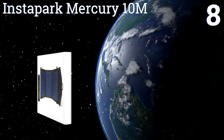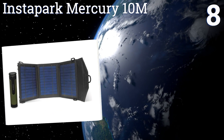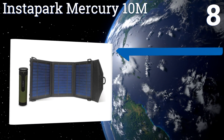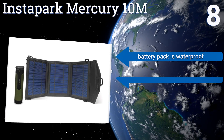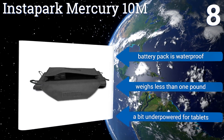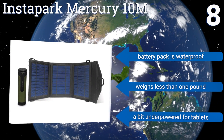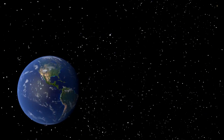Coming in at number eight, the Instapark Mercury 10M can be a lifesaver when a power outage or disaster strikes. It features a lightweight portable design that easily fits in your purse or backpack, plus it includes a battery pack for use when the sun's not shining. The battery pack is waterproof and it weighs less than one pound, however it is a bit underpowered for tablets.